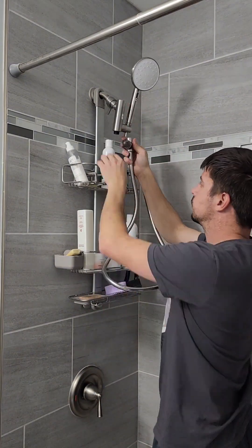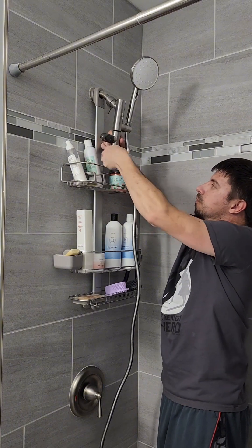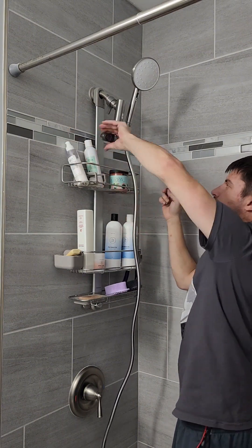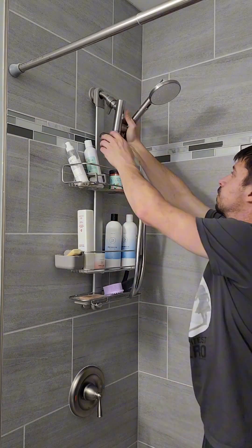We're going to put the wand onto the hose and put the other end of the hose into the infuser, and the infusion part into the bottom of the shower head. This is the part where you use the allen key, because that's the only part you can't spin to tighten — you have to tighten the screw in the bottom of it.